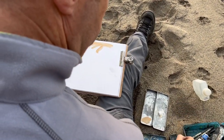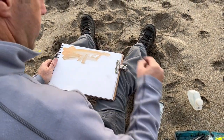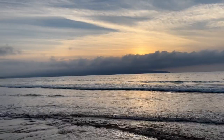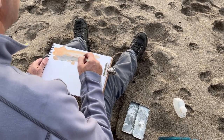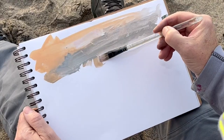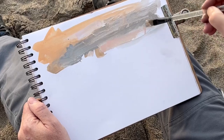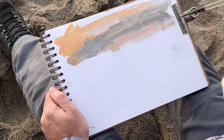Starting by laying a wash of colour based on what I'm looking at in the sky — it's like an orange pink and some greys. This is just a quick watered-down wash of the casein paint, just gives me something to work with.